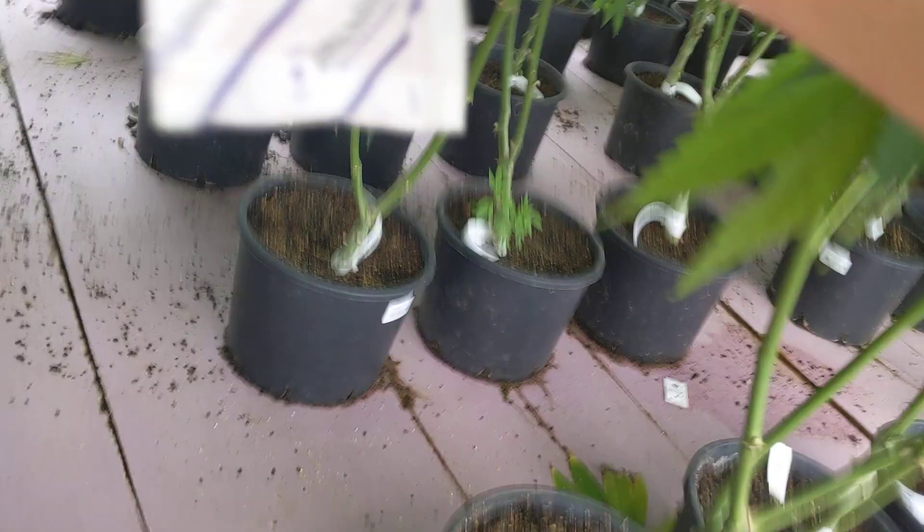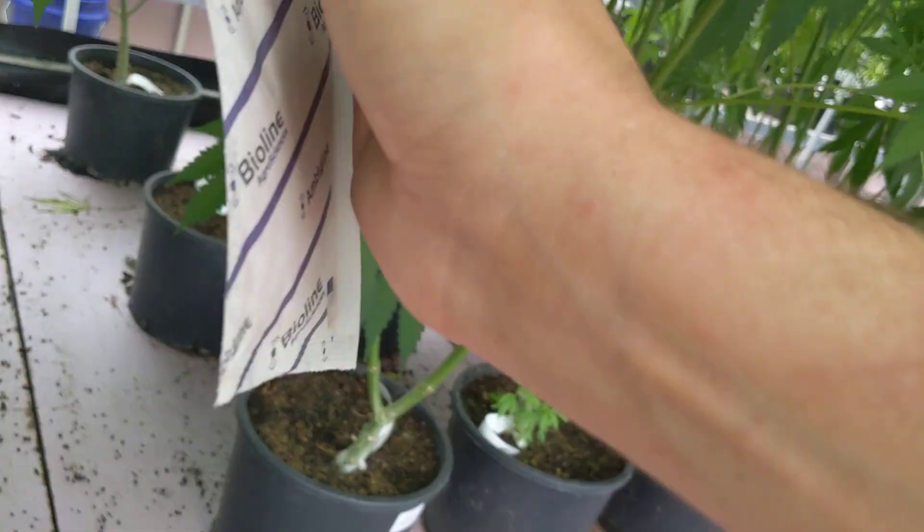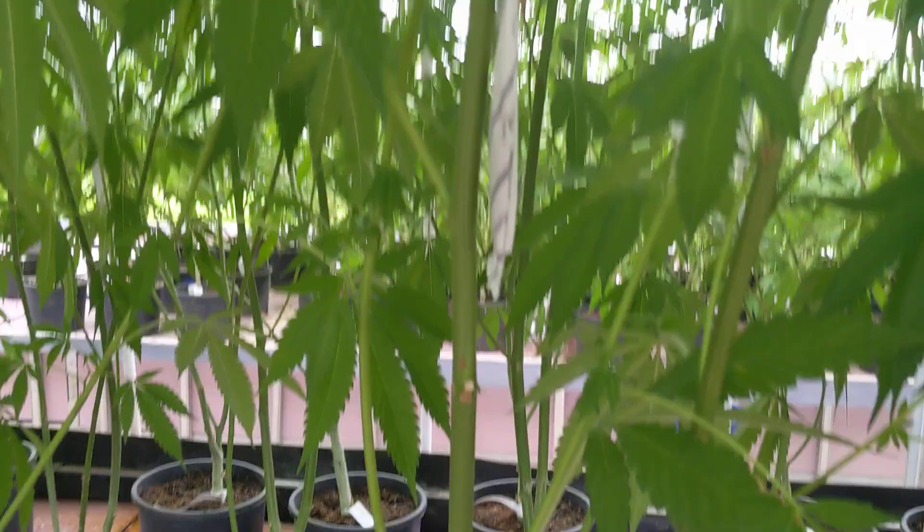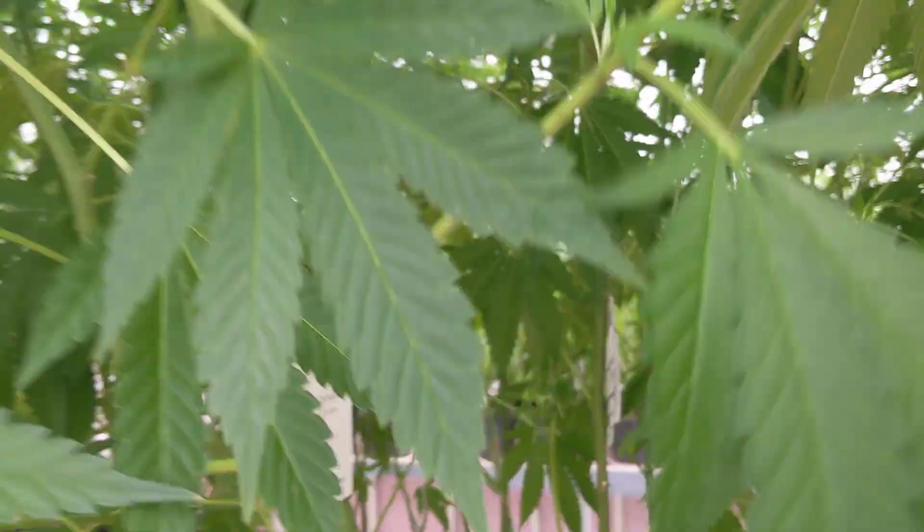So we can go ahead and hang this on the under-canopy of our plants here. They will hatch out over the course of the next few weeks, crawl up the stem up into the canopy, and help protect our plants from a wide range of insects.